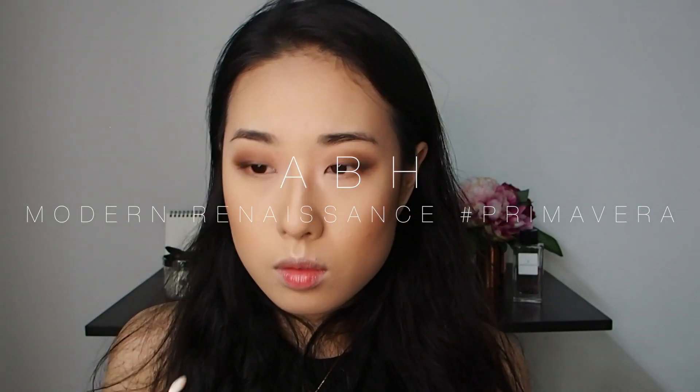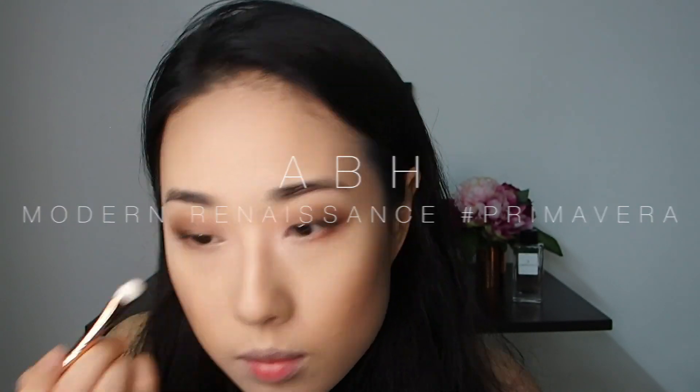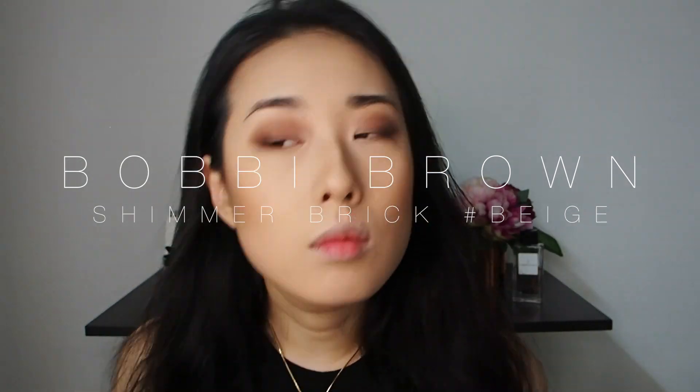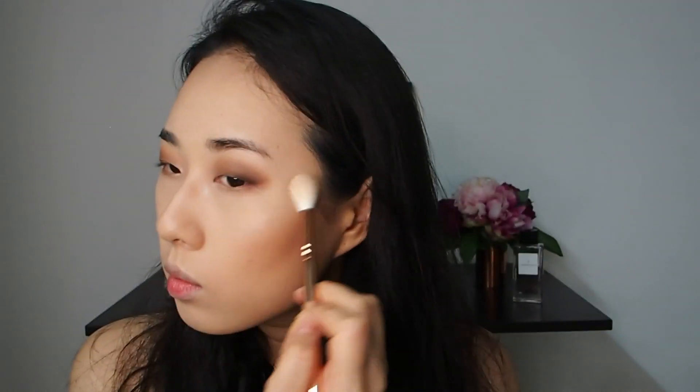I'm taking a bright, shimmery highlight shade and placing it on the inner corner of my eyes to really open them up. I'm using the Shimmer Brick from Bobbi Brown to highlight the highest points of my face — the cheekbones, the temples, the tip of the nose, and the bridge of course. I'm not applying it on the bump of my nose so the entire bridge looks straight and less bumpy. A little on the cupid's bow and on the brow bones as well.